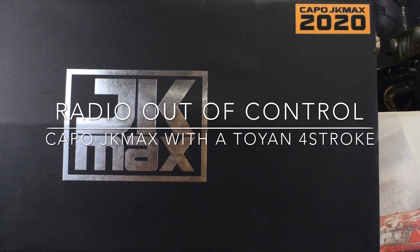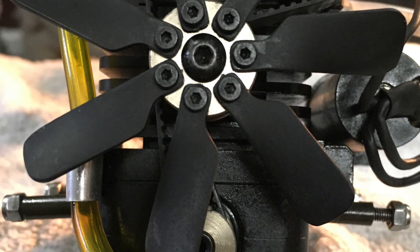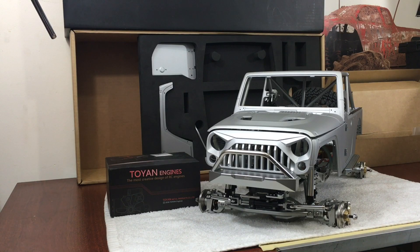I want to go over the kit with you and what I've done to it so far. Here's what we got, guys.